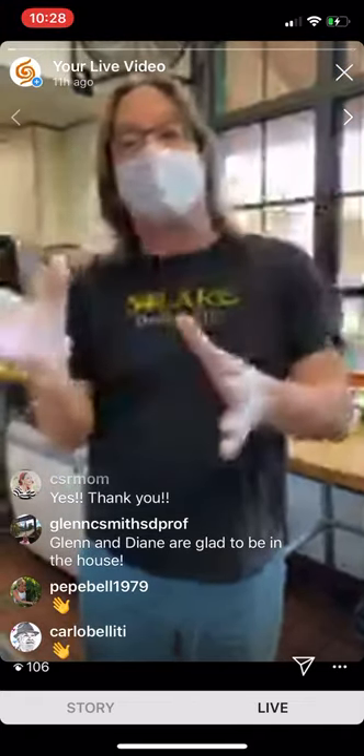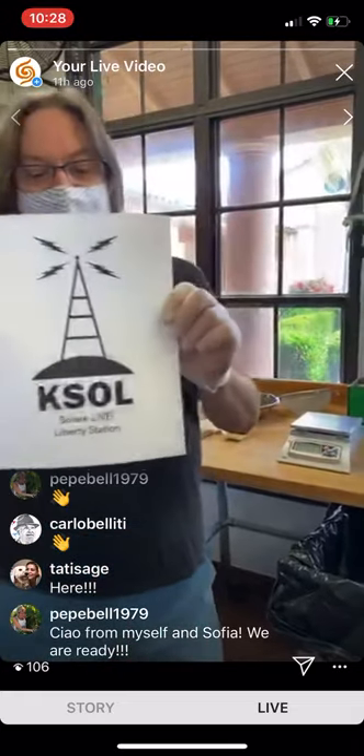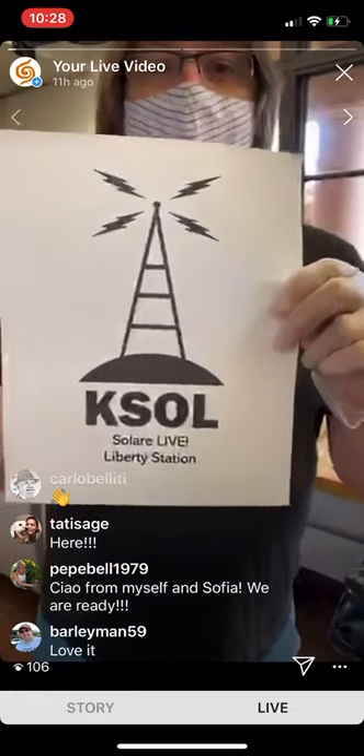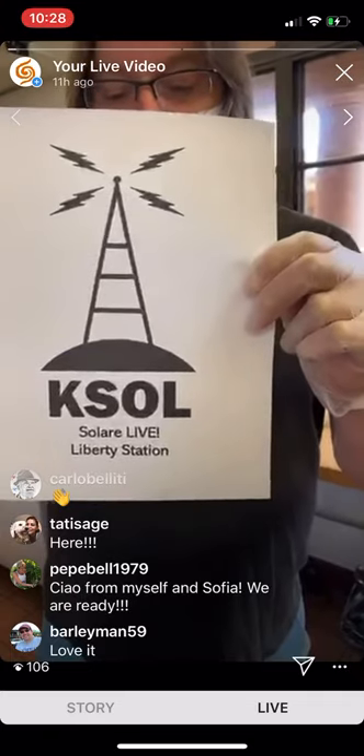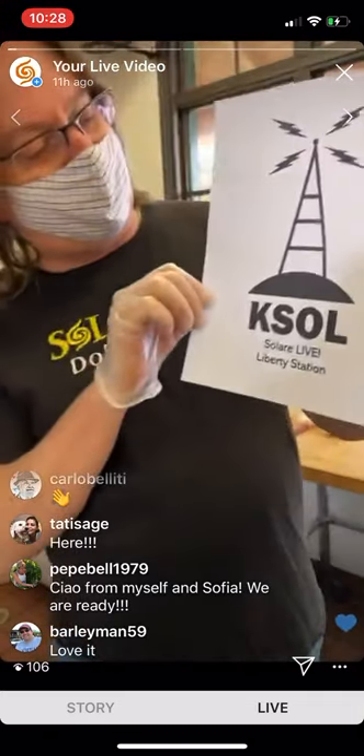Believe it or not, we actually had it available on DoorDash. So over the last couple of days you could have ordered it on DoorDash and it's delivered to your house — it's incredible. You are now on KSOL TV broadcasting live from Liberty Station.